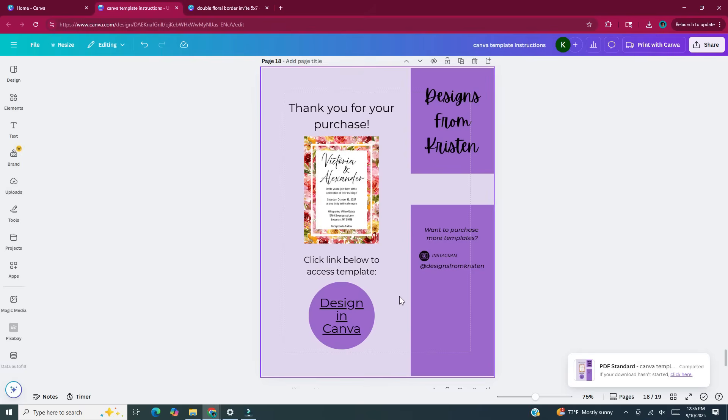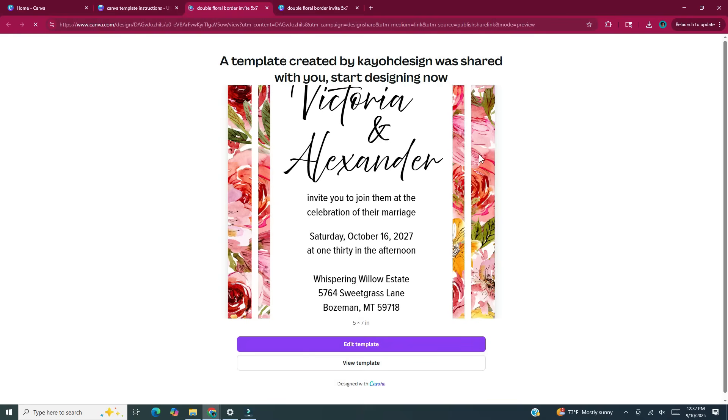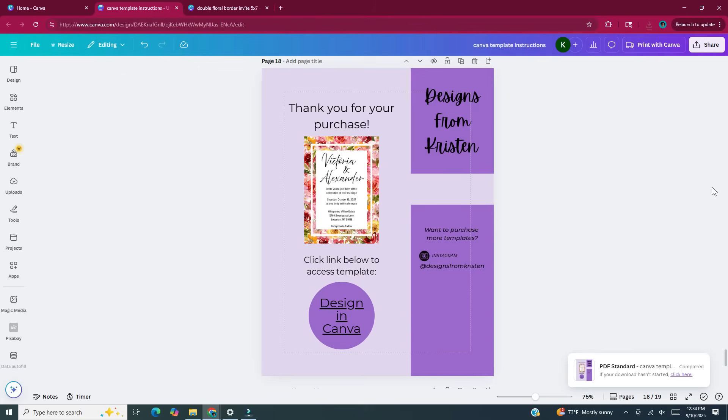Let's test and see what happens when you click that link. I'll click on the "Design in Canva" link, and here's what pops up: "A template created by KO Design was shared with you. Start designing now." Your customer will click Edit Template, make the changes they need, and then download it. As I mentioned in the other video, once you get that first template started and have everything designed how you want it, you can keep duplicating the page, adding a different image for each other template and the corresponding template link, then download it and add it to Etsy. This concludes the video on how to make a thank you page in Canva to sell Canva templates.